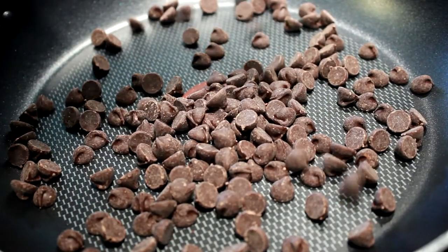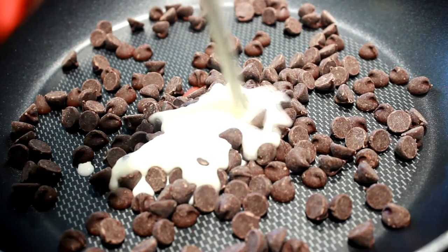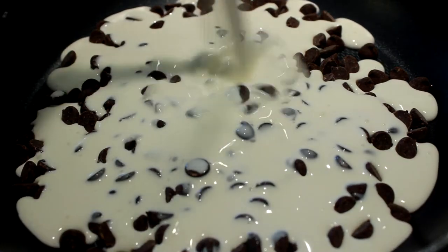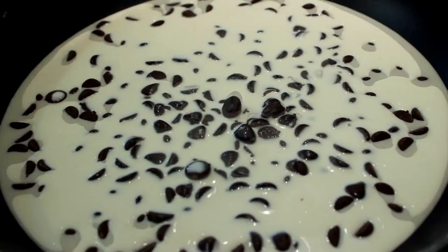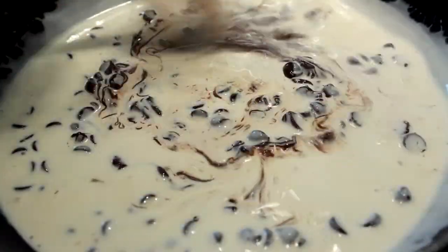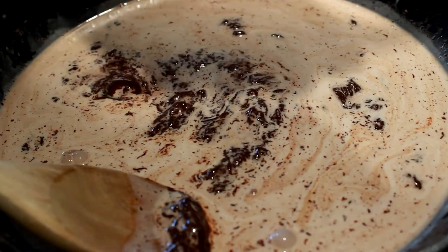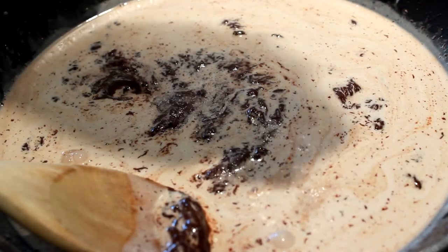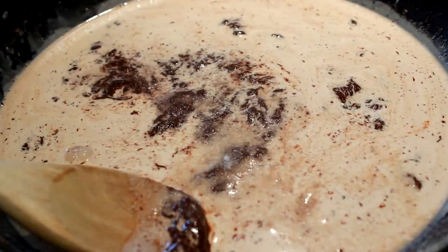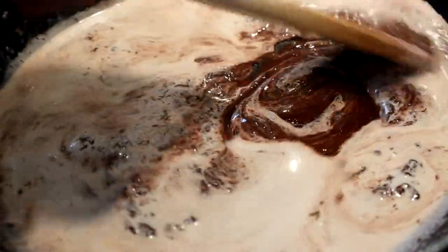Now we're gonna make some chocolate sauce — this is so easy. That's about a fourth of a cup of semi-sweet chocolate. Then we're gonna put about a third of a cup of heavy cream in a pan, make sure the heat's on low, be real patient, and add one half of a teaspoon of sugar.